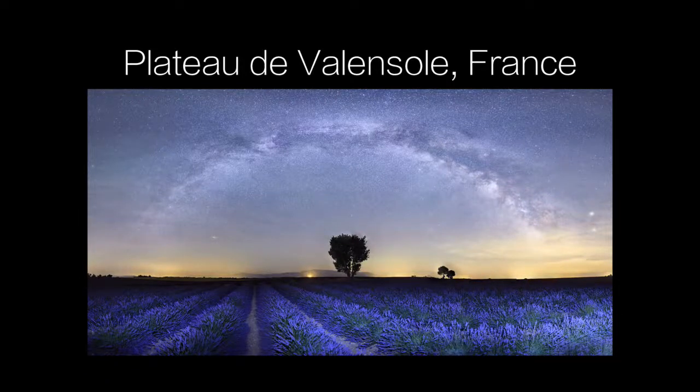Hi, everyone. Are you ready for the summer, which is the best time of the year to shoot the Milky Way? If you're frustrated by not knowing exactly when to go, which direction to look, what time of night to go out to shoot this, this little tutorial is going to help solve that problem once and for all.